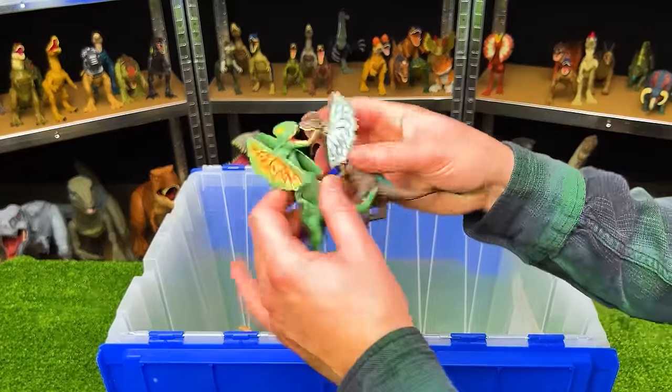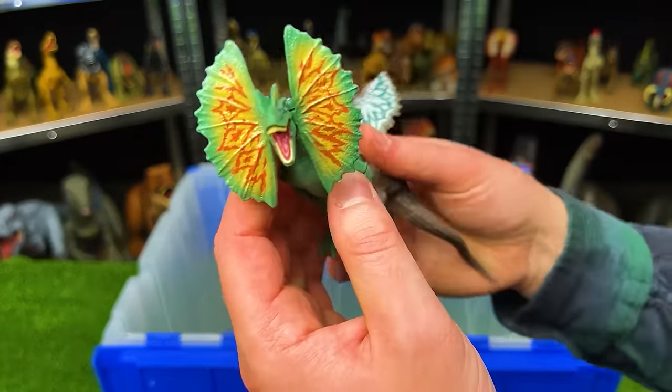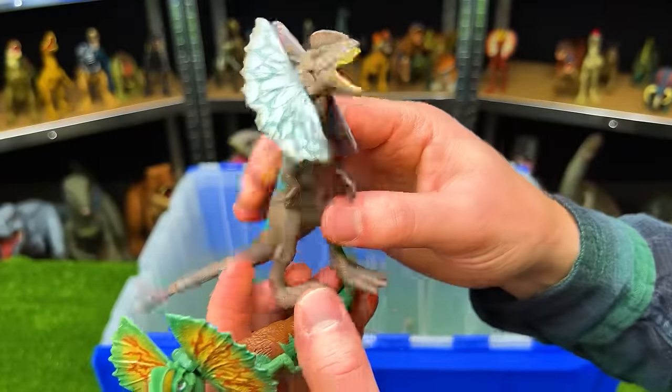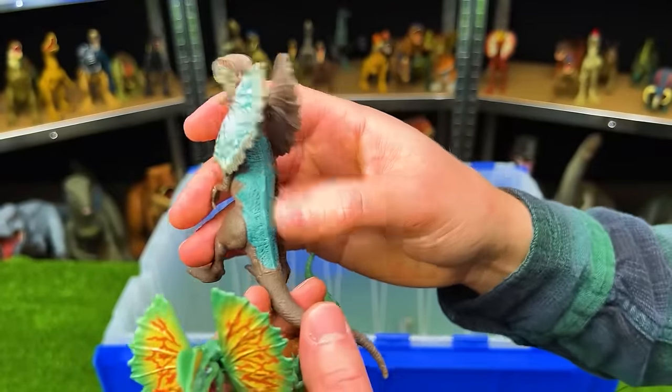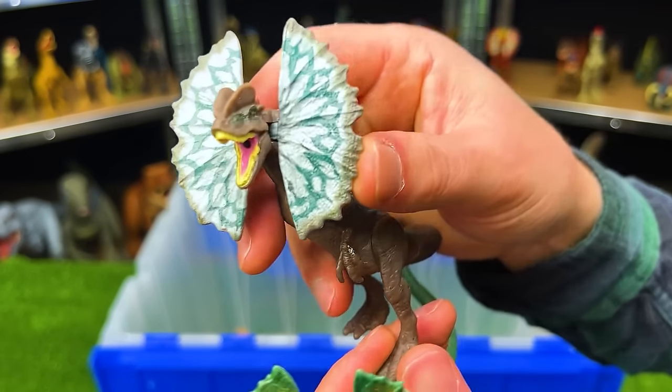Here we've got a few Dilophosauruses. This first one is light green with the yellow and red frills in the front. It's got some brown coloring on its back. And this second Dilophosaurus is a dark brown color with blue detailing on the back, and its frills are white and dark green.